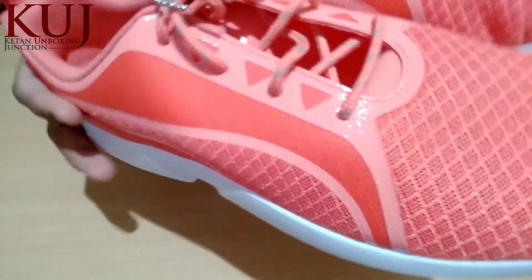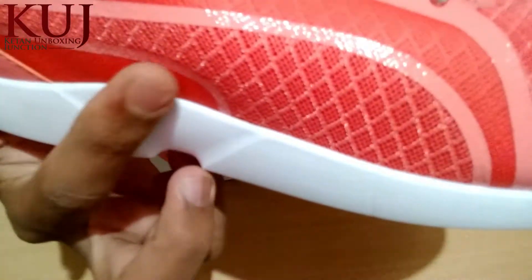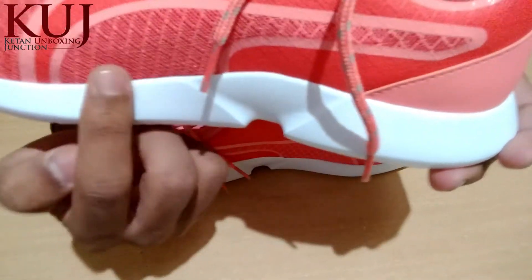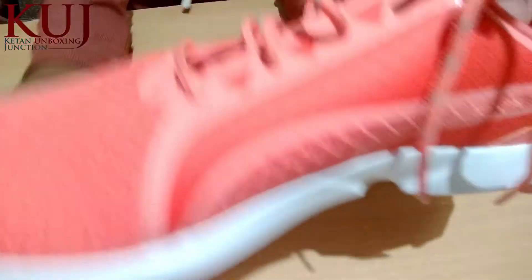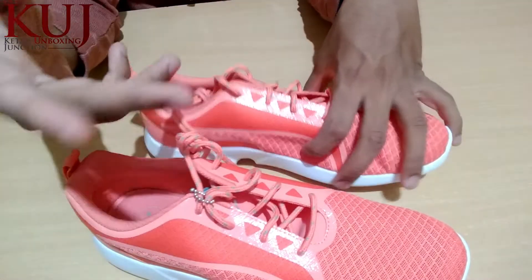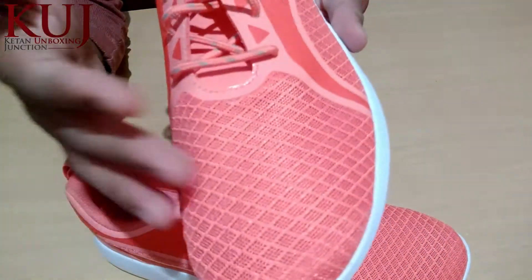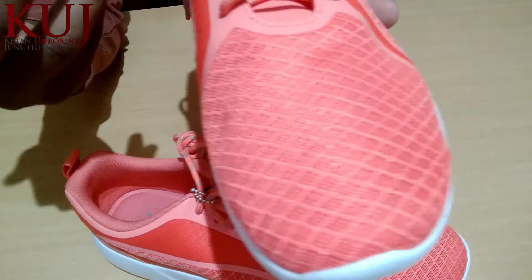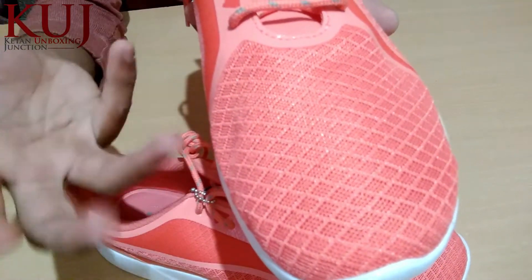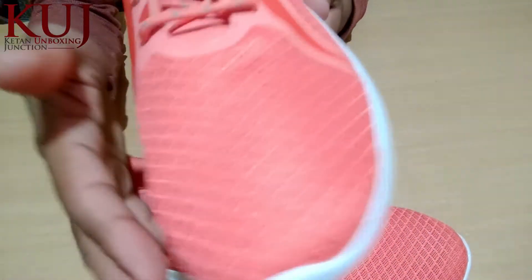If you look at the side, you can see the mesh design on both sides of the shoe as well.